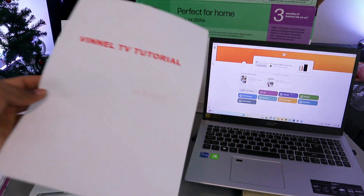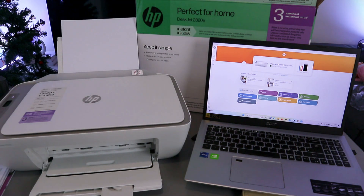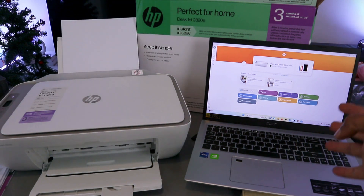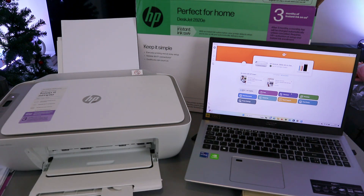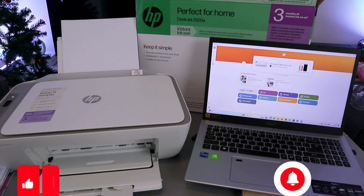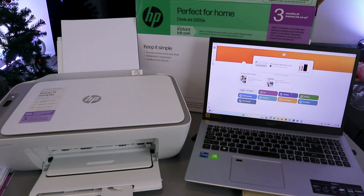Here we go. This is how to, once you connect the printer to the Wi-Fi network, add it to the laptop — you just need to add the laptop, and it will find the printer that is available on the network, then add it. If you're happy with this tutorial, please like, share, and subscribe — it helps the channel. Thank you very much, and stay blessed.